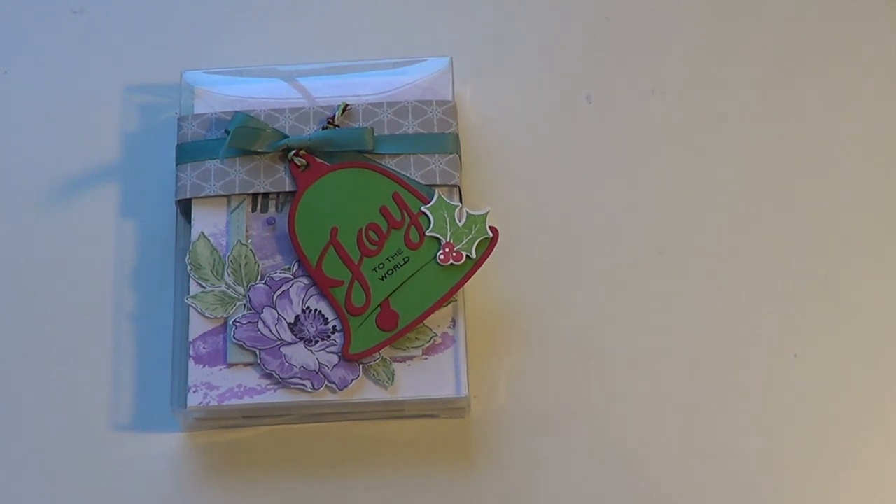I also got a new computer, which I was really excited about. Not a lot of crafty things, but I did get an Otlite, which I'm really excited to try, and the Gansai watercolors.